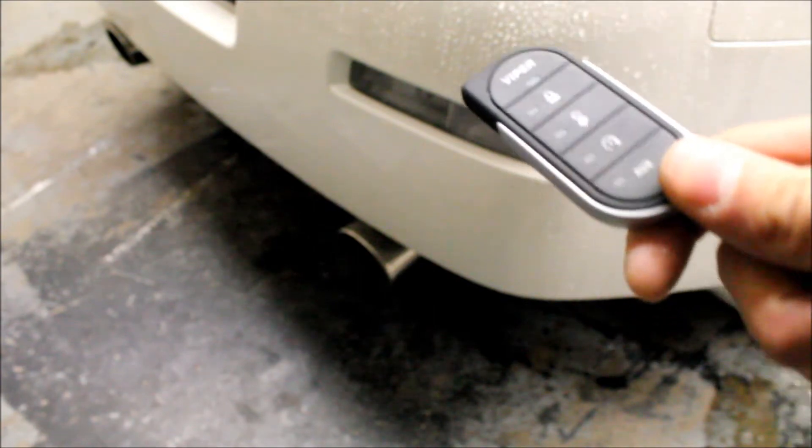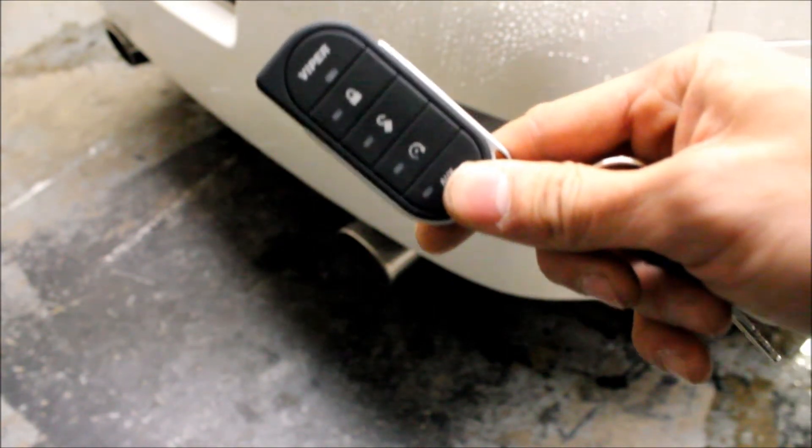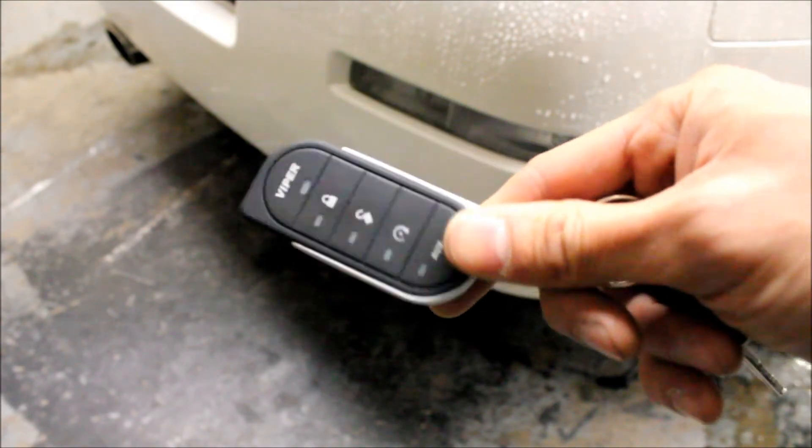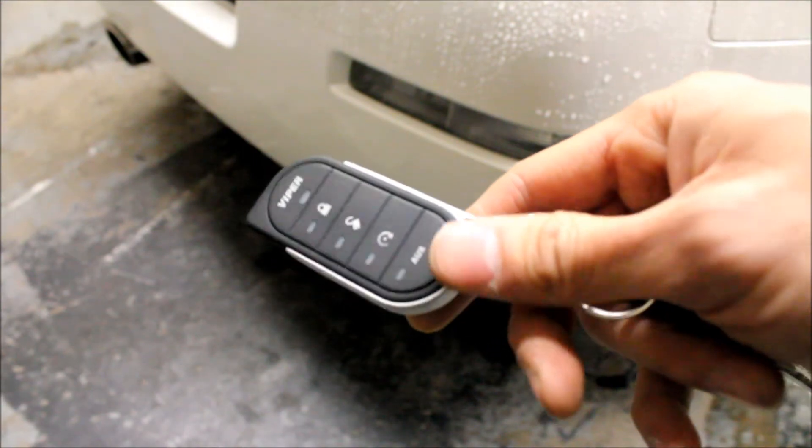I also want to note: if you were to do that reservation mode or that ready mode with the remote with the door open, that puts the vehicle in pit stop mode. What pit stop mode allows you to do is have the vehicle running without the key in the ignition, in case you want to keep the vehicle warm for whatever reason.